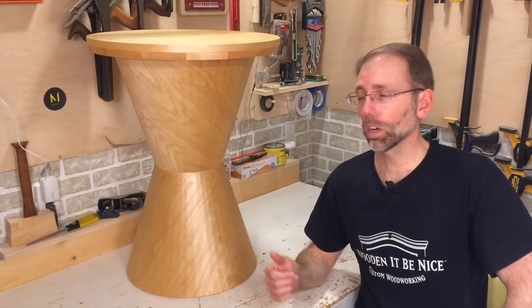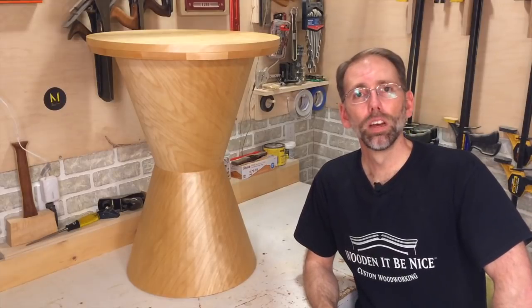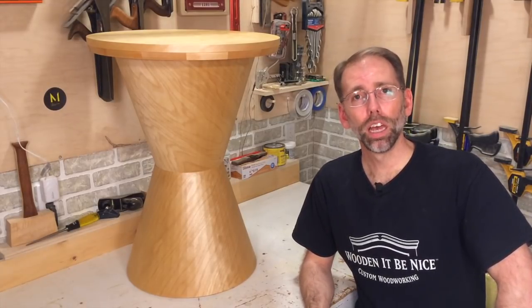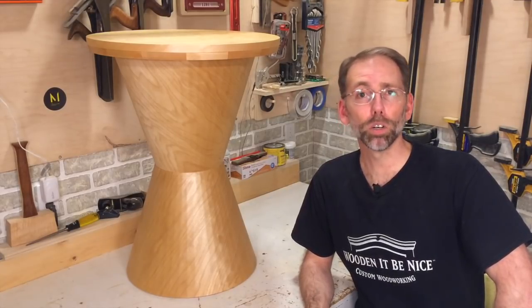I really enjoyed working on this project. It was something that was challenging and pushed me beyond my comfort zone. We're regularly on YouTube and if you've got questions we're happy to answer them — we'd love to hear your feedback through comments. Until next time, enjoy your time in the workshop.